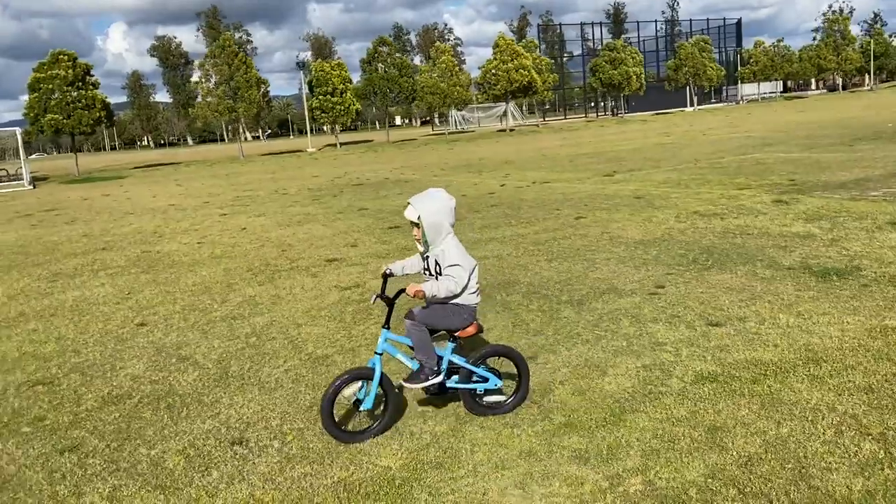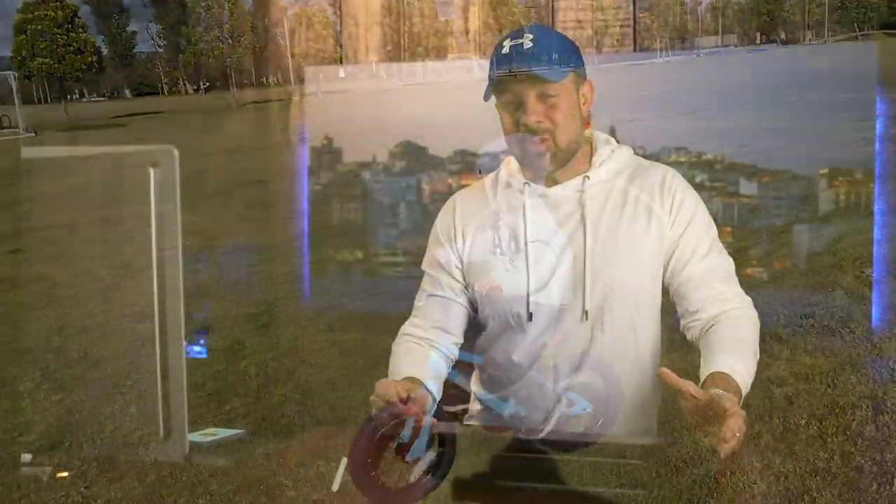My son, who's four and a half, just learned how to ride his bicycle without the training wheels on this week, and so I can't get him off the bike. We're going to be doing some cycling around the house, and yeah, pretty excited about that.